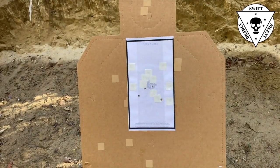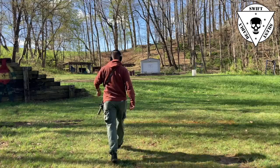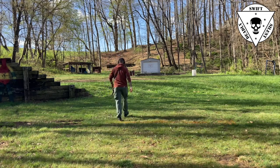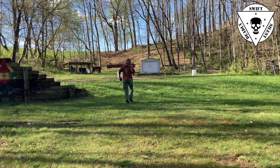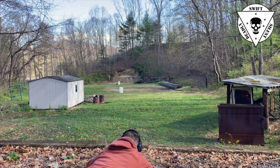Now let's move back to the 100 yard line. For stages seven, eight, nine, and ten, they're fired at the 100, 75, 50, and 25 yard lines. One thing I appreciate about this drill is it's not just a close-range drill — this works a little bit of the range of the rifle.